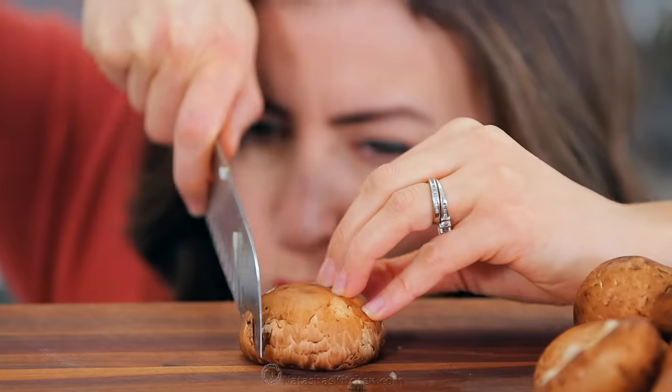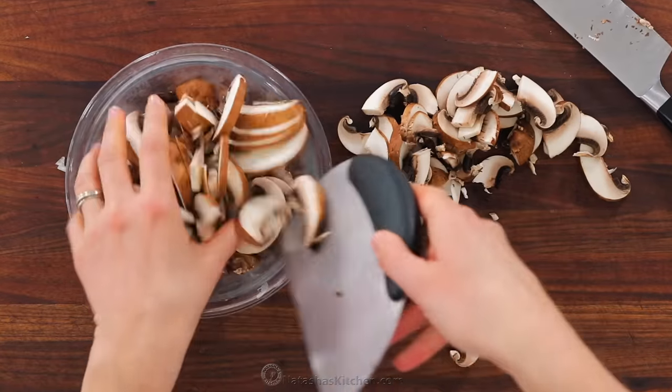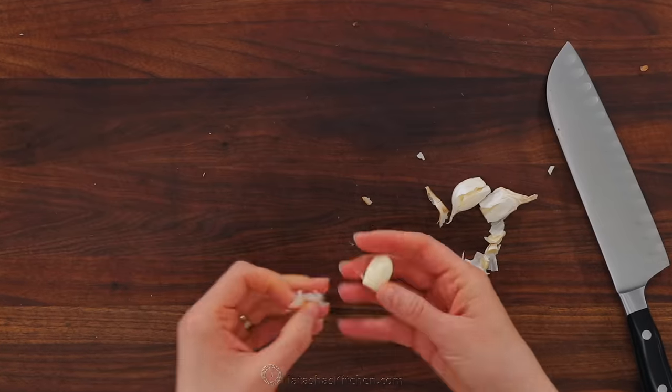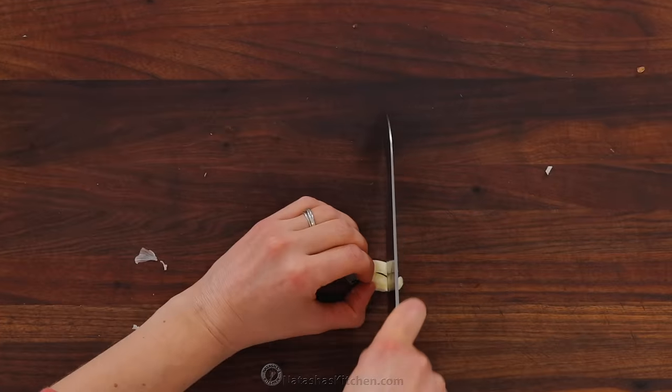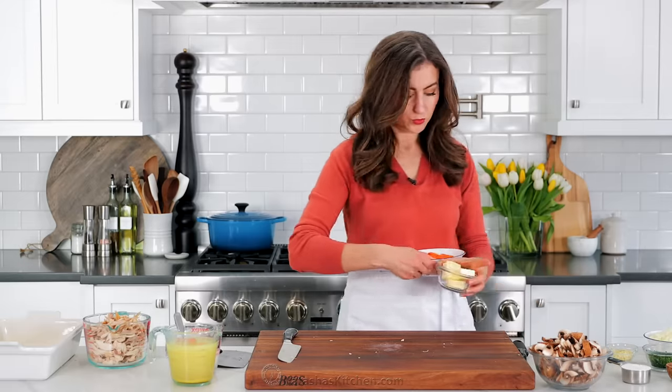Next, thinly slice eight ounces of brown or white mushrooms. I love how much flavor the mushrooms add to a chicken pot pie, so do not skip them. And last but not least, peel and finely mince three garlic cloves — you should have about a tablespoon minced.